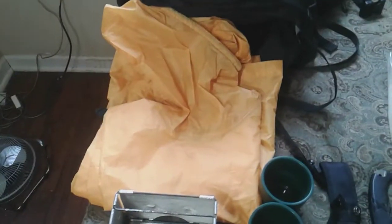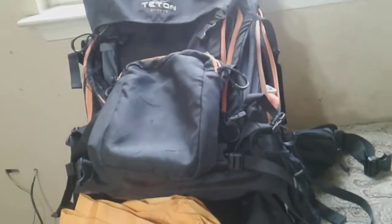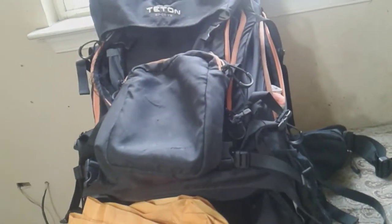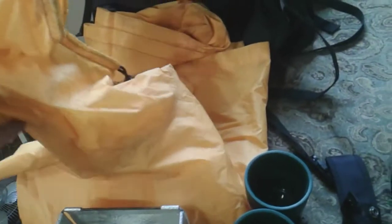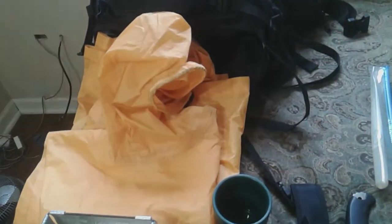Right here I got a poncho. Basically it came with the bag. The bag cost me like $150-175, check on Amazon for the Teton Grand 5500. It could cover your whole body and the backpack at the same time so your stuff doesn't get wet.